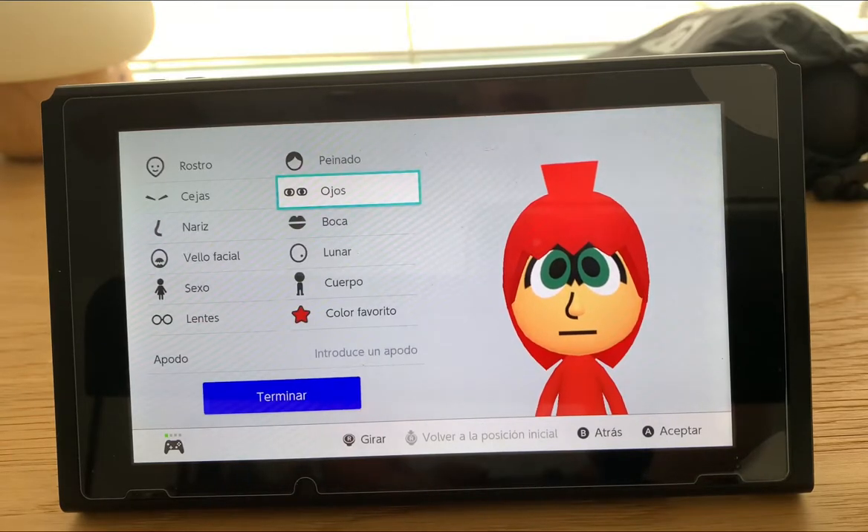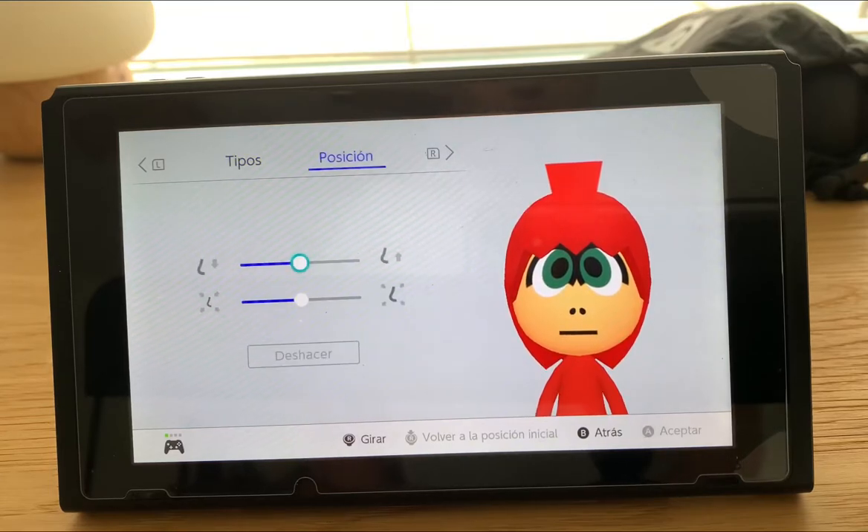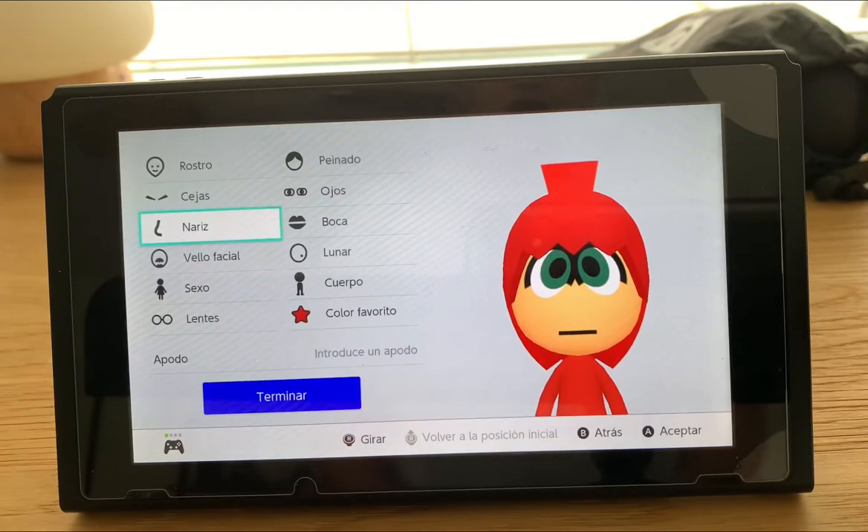Then we're going to go to the nose, and I'm going to hide the nose — as you can see, watch — I'm going to hide the nose and then make it small so you won't see it.